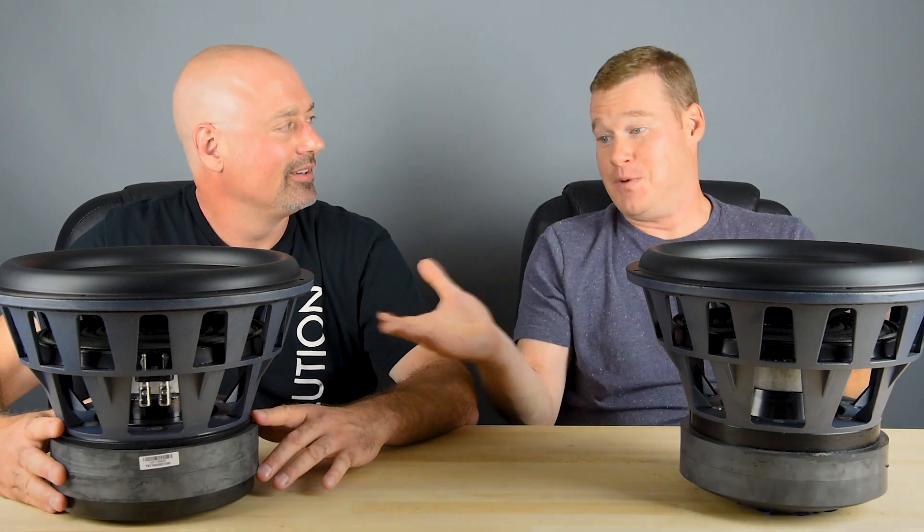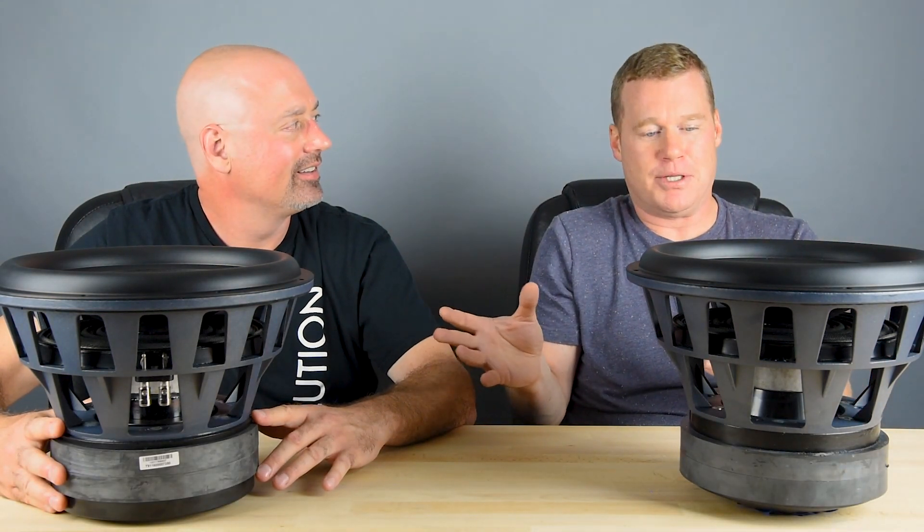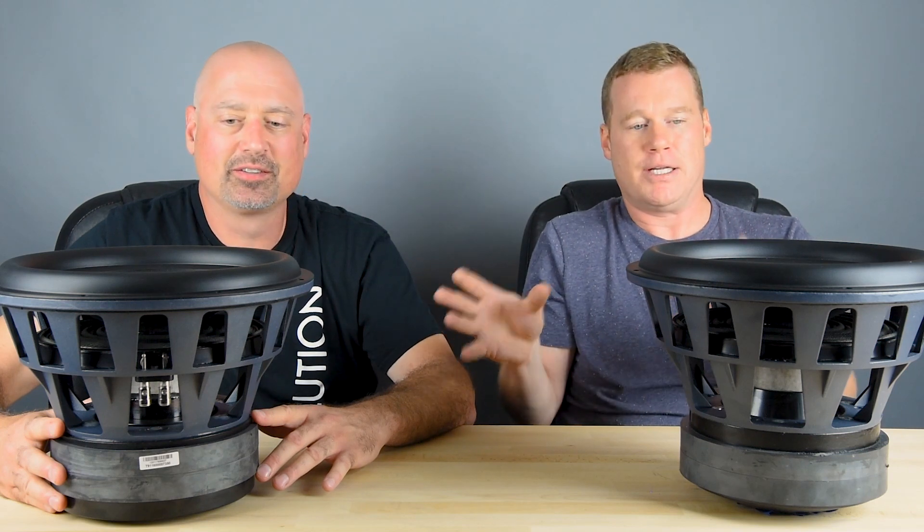Hi, I'm Nick from SVS, here with the Director of Technology, Ed Mullen. Hi, Nick. How are you doing? Great. So we have two big drivers in front of us, and they may look exactly the same, but they're actually a little bit different. Let's start with the similarities.